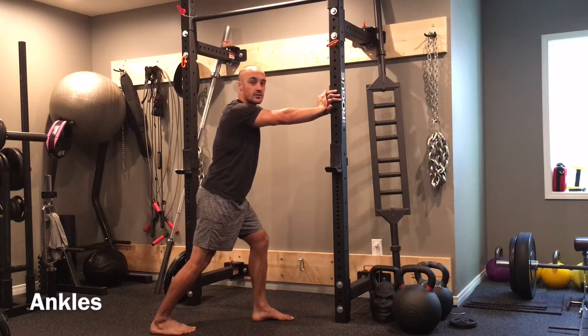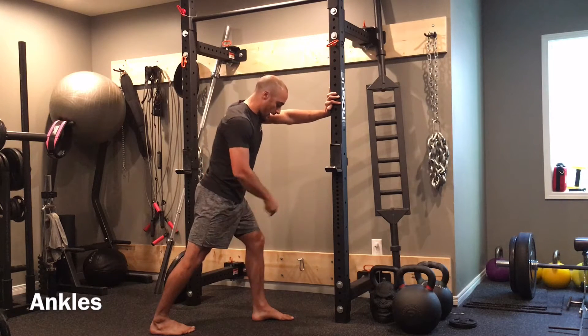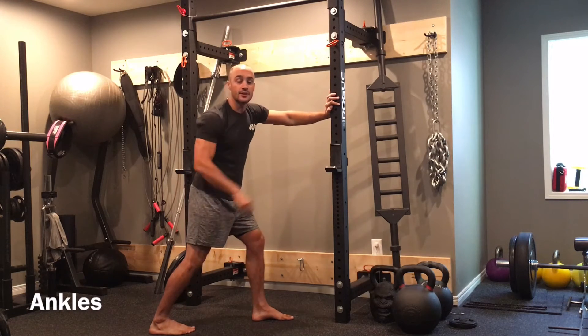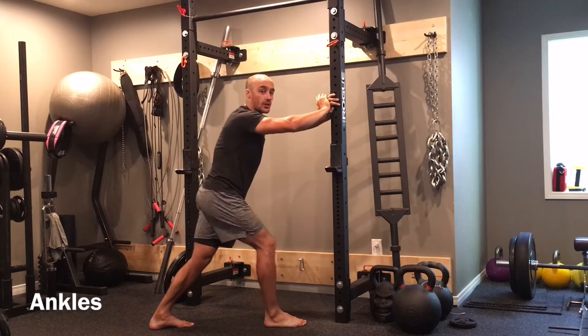From here I'm going to lean into either a squat rack, a wall, or anything you can prop your hands up against. I'm going to keep my back leg as straight as possible so my knee is extended back, and then I'm going to lean forward with that front leg so I get a stretch through my calf and through my Achilles tendon. I'm going to do 8 to 10 on one side and then switch and do 8 to 10 on the other side.